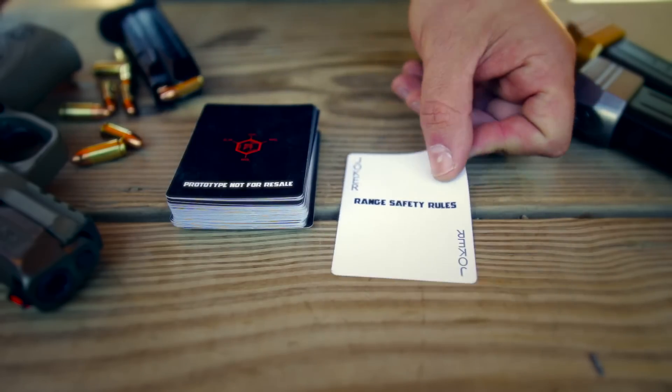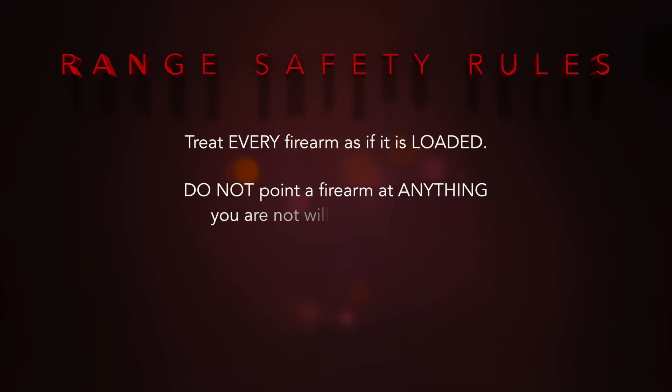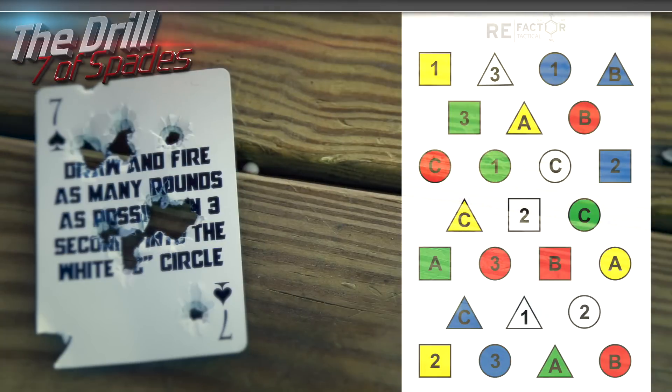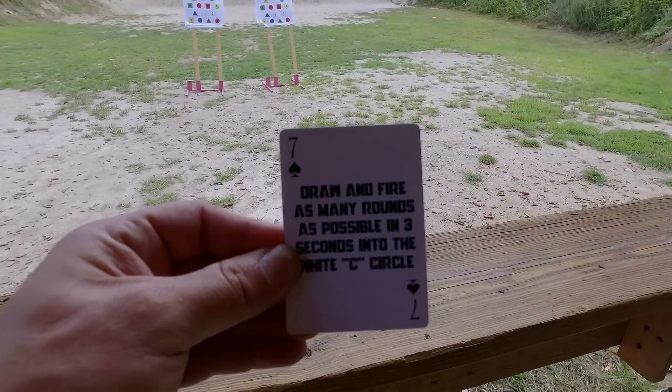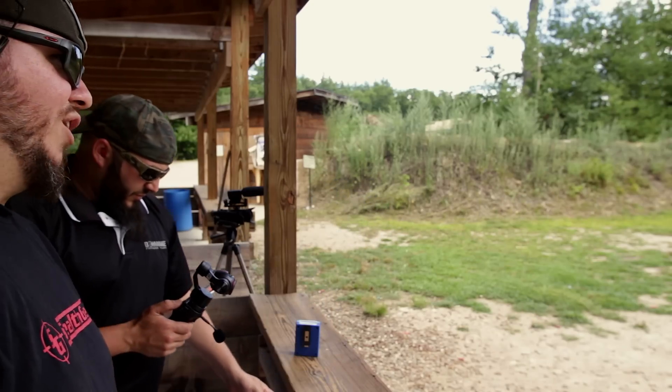But before we go any further, let's jump into some range safety rules. This week is the seven of spades, and this one has a par time. From the holster, you gotta get as many rounds into that C-circle as you can in three seconds or less. Draw and fire as many rounds — literally at seven yards.